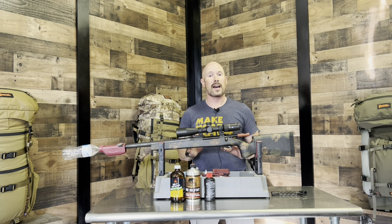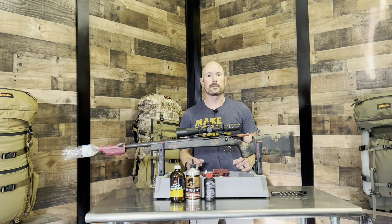Now, there are a thousand ways to clean these rifles properly. This is just a really good way that Todd's used over the years, and I've decided to adopt it as well.